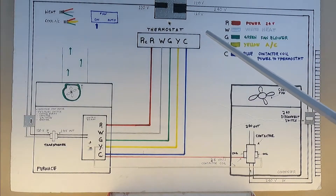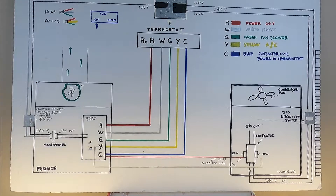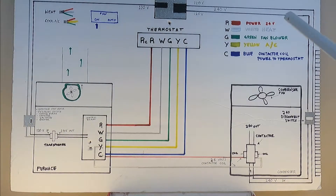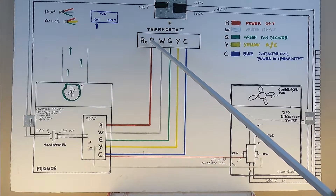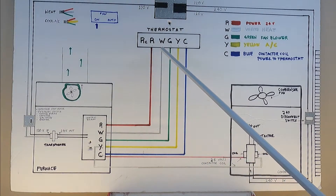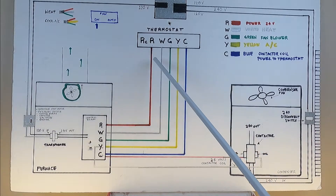Now let's talk about the thermostat. Once you remove the front cover, you're going to see some letters on your sub-base: R, W, G, Y, and C. You're going to see wiring attached to those letters. Let's start with color coding. R — you're supposed to have a red wire, and that wire goes from R on your thermostat to R on your control board. W is for heat, going from W on your thermostat to W on your control board. G, Y, and C follow the same pattern.